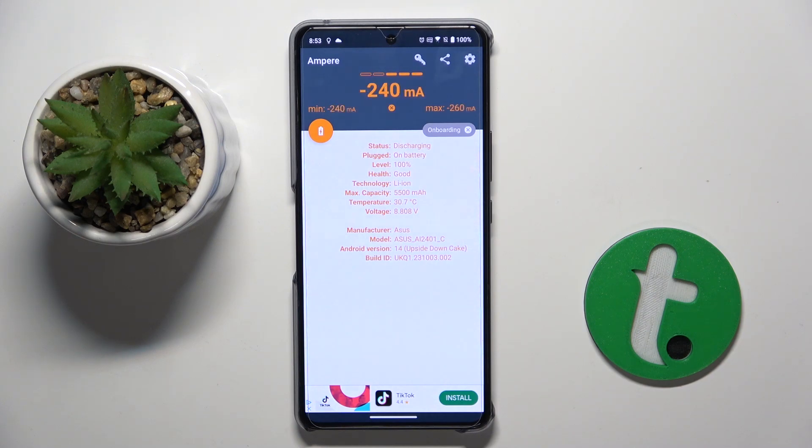Here we can check our battery health. As you can see, my battery health is good. And basically that's it — thank you guys for watching, bye!